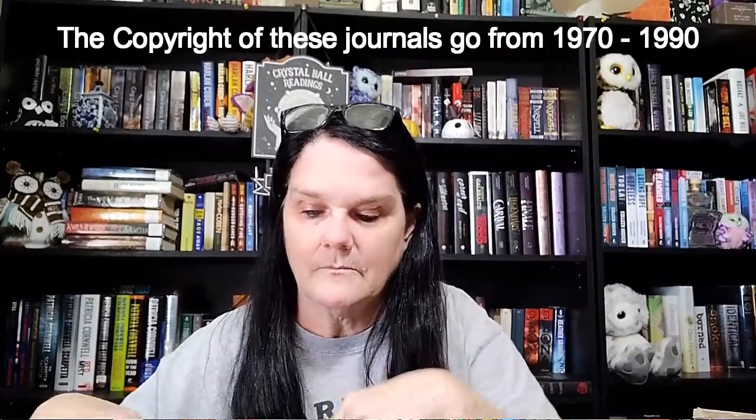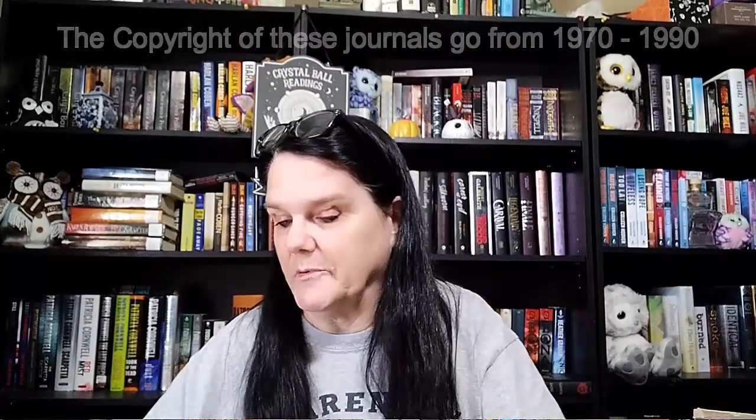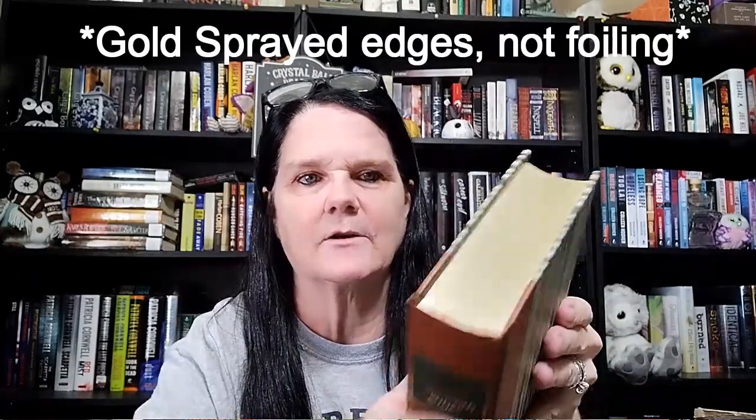It's got a gold trim on the front and the back — how pretty is that? A pretty green one. And the second one — again, very pretty. This one's got like a brown spine. These are in excellent condition. These have got gold foiling, just on the top though. That's odd — just the top part's got gold foiling.